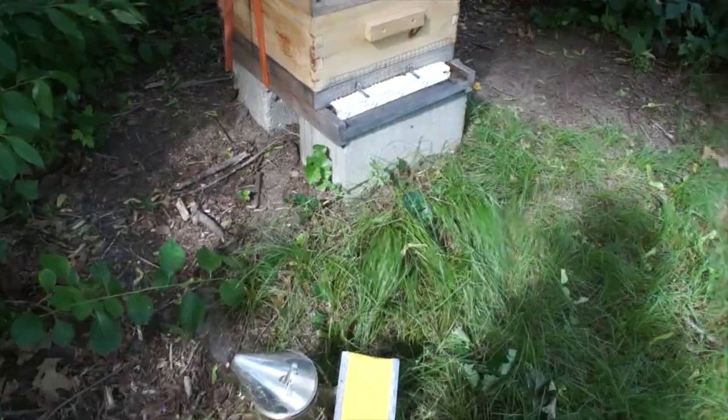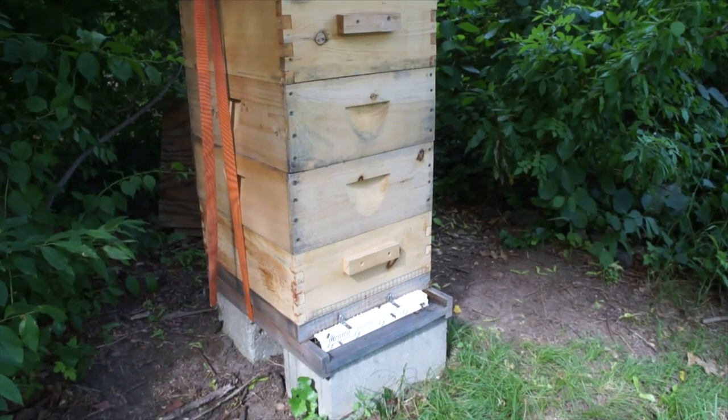A week prior to the last hive check I spun out some frames to make sure there was room for the queen to lay, but when I went back in, the bees had been very busy. We've had a very strong spring flow and they filled that space up with nectar, so I spun out six more frames to make sure she had enough room — otherwise she would want to swarm as well. So today I'm just looking for more signs of eggs to make sure this hive is queen-right. Let's get in there — I've already puffed the entrance so they know I'm coming.